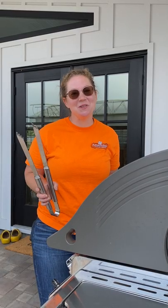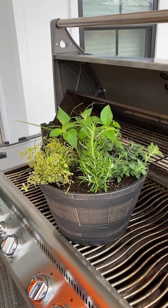Does your dad like to cook or barbecue? If so, here's what you can make him this year for Father's Day: a culinary herb container. Let me show you how.